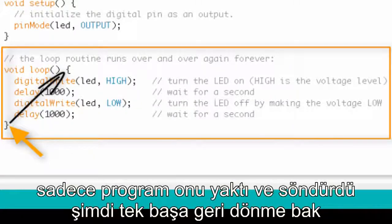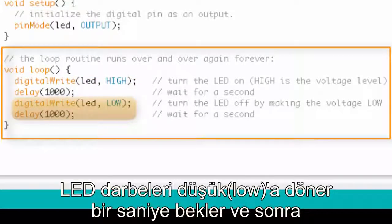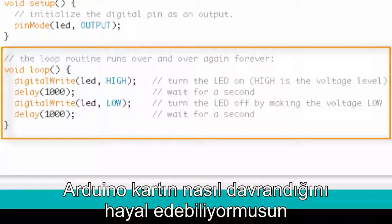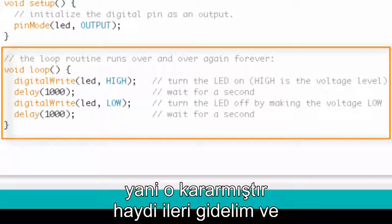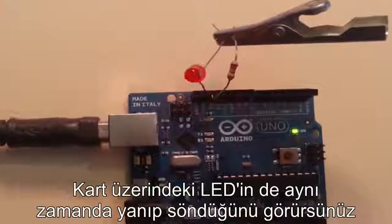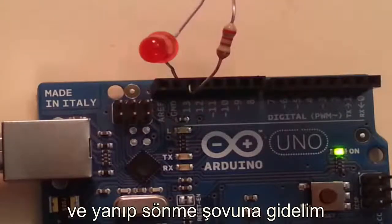When we get to that last curly bracket in the loop, we just start right back at the top again. The program turned it on, turned it off, now it goes right back and does it all over and over. There you have it — the LED is blinking. You can see the onboard LED is also blinking. It stays on for a second and turns off for a second. And that's pretty much blink in a nutshell.